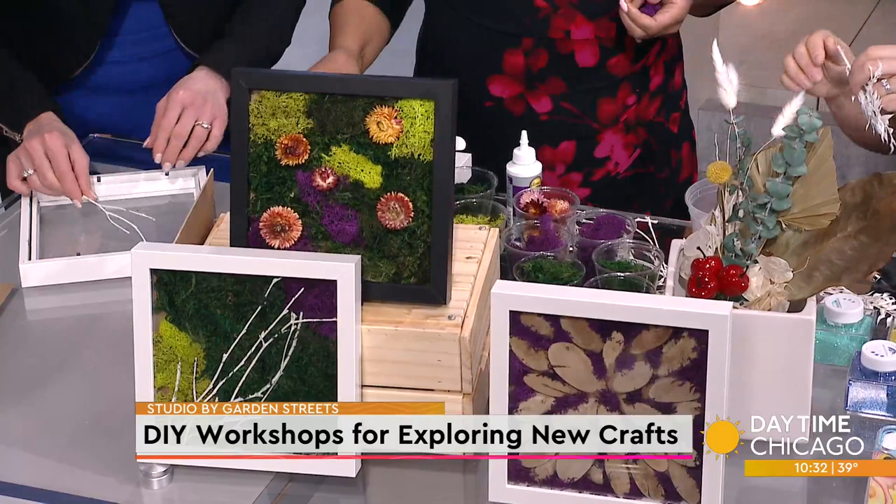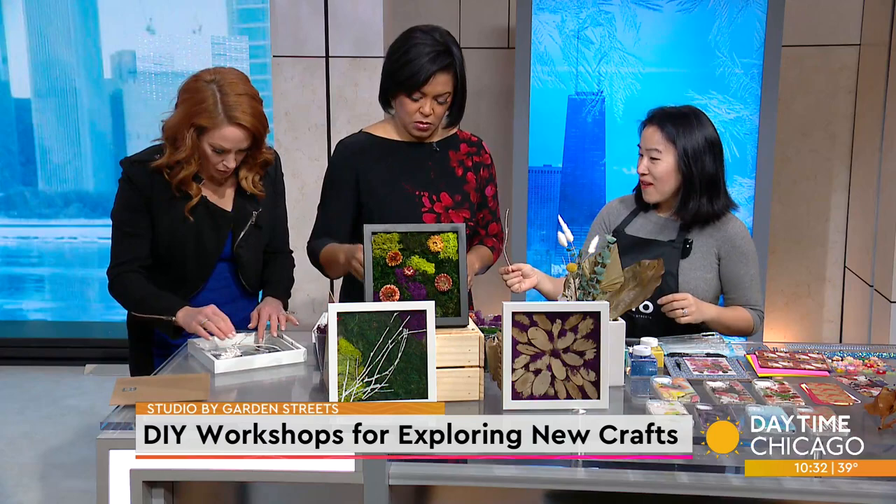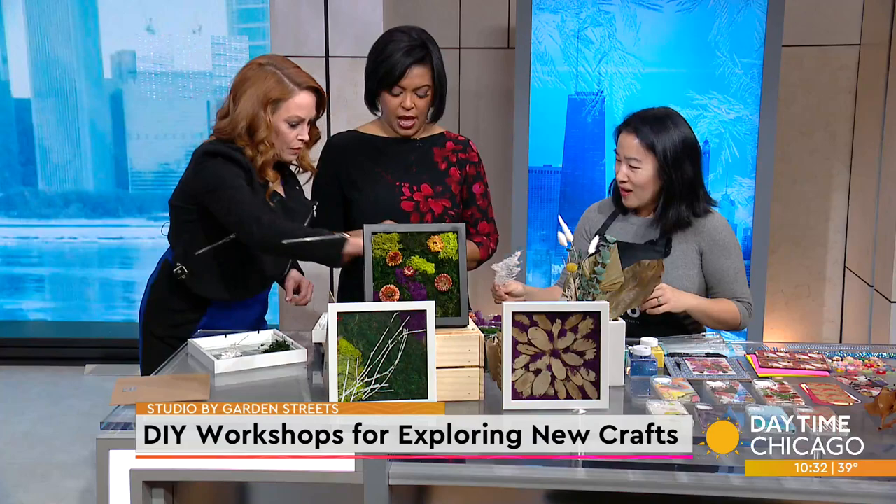The cool thing with our workshop is that everything's laid out, so you don't need to have all of this at your house. You just come and make things. We also do team building events and birthday parties — you can just come in and have fun. Everything's all ready for you. We set it out so you can't go wrong.